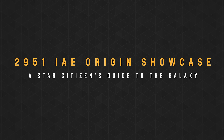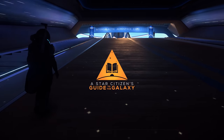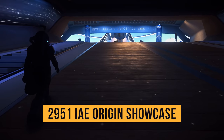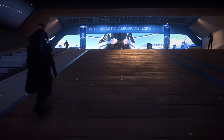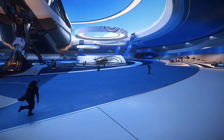I'm going to give you my thoughts and opinions on every Origin ship. I am Subliminal and this is the Star Citizen's Guide to the Galaxy. The 2951 Intergalactic Aerospace Expo is here and Day 6 we're showcasing Origin Jumpworks. This is unlike my usual content — today I'll be giving you my thoughts and opinions on every ship on display rather than any detailed stats.